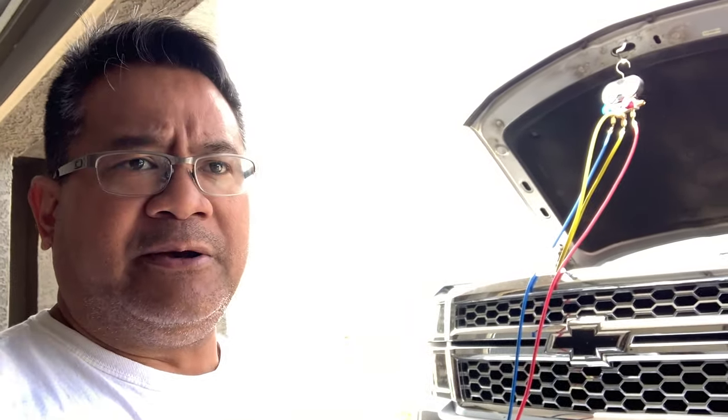Just a quick disclaimer — I am not AC certified in any way. I'm an absolute do-it-yourselfer, just buy the parts and the things that you need to get the job done. There are numerous other YouTube videos out there, but I thought I'd do one specifically for my Chevy Silverado. A lot of the processes are the same as far as how to hook up these hoses, your gauges, and how to check for vacuum, fill the refrigerant, put in some stop leak, or dye to check for leaks.